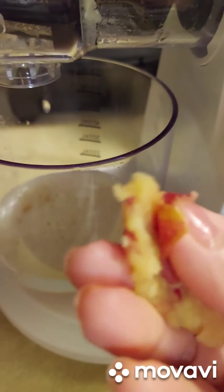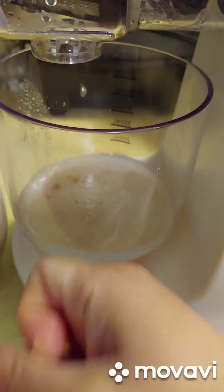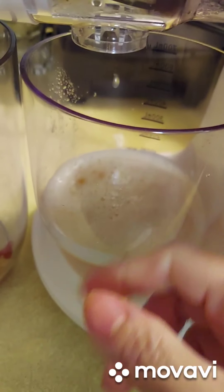I'm going to put some of the residue back into my juice so I can still get the good stuff from it. Here's the juice — my daughter doesn't like pieces, she only likes the liquid part.